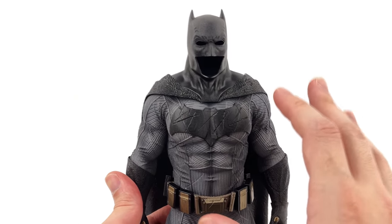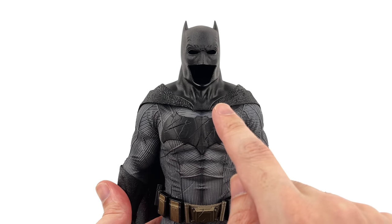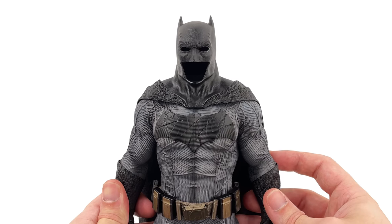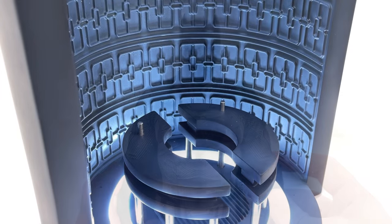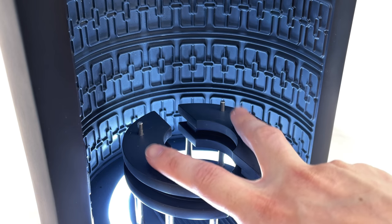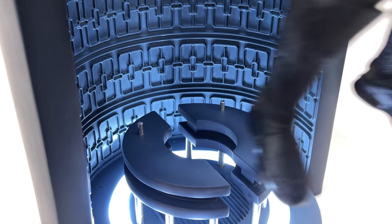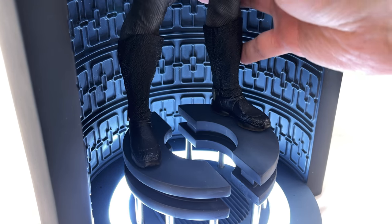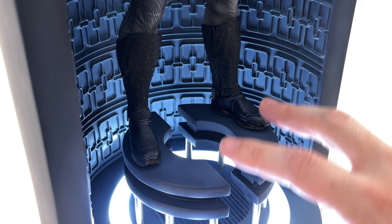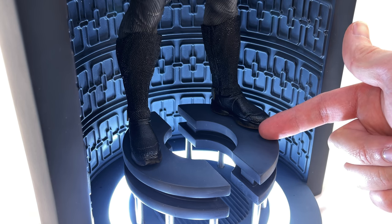Overall, I know this isn't the main draw for the set, but I'd be lying if I said it wasn't for me. This piece was one of the biggest reasons why I wanted to get this in the first place, and I'm really happy with how it's turned out. For those wondering how the statue connects to the base plate - when you remove him there are two metal rods. Batman has two holes in the soles of his boots and you simply slot him in. The statue itself is relatively hefty, so this is a very sturdy connection between the Batman statue and the display base.